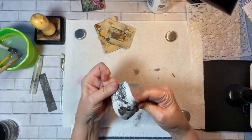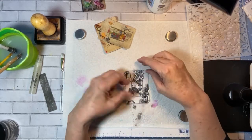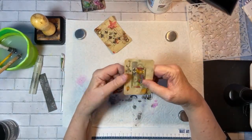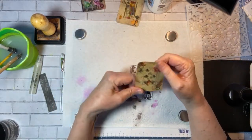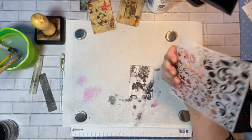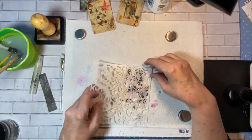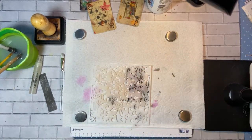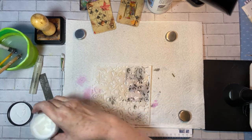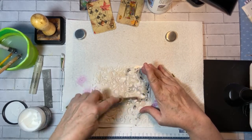If I put something flat and heavy on these, they lay nice and flat, but as soon as I take the weight off they tend to curl. So we're just going to do our thing. I've pulled out this stencil today — I may have gotten this at Michael's — and we are just going to go ahead and get our texture paste out. Hopefully we can do something that turns out pretty cool.